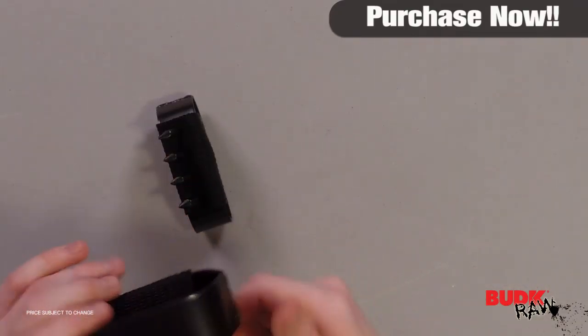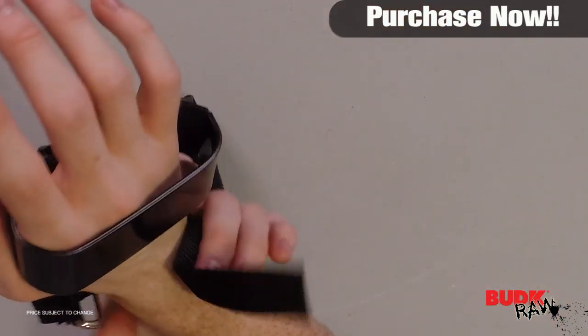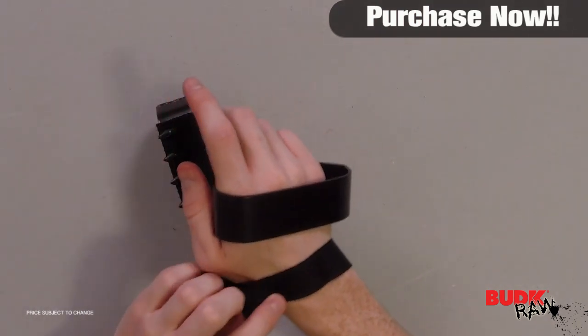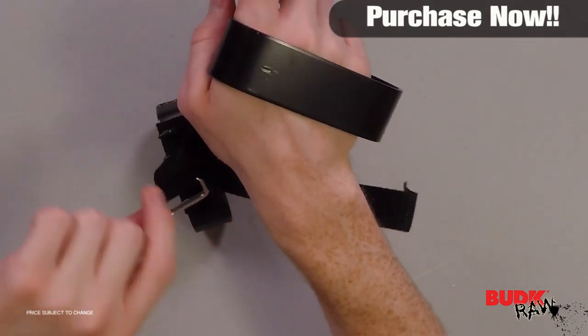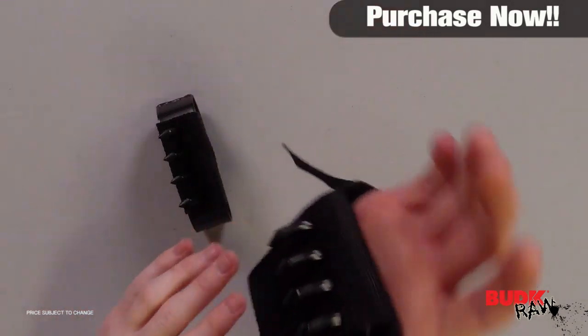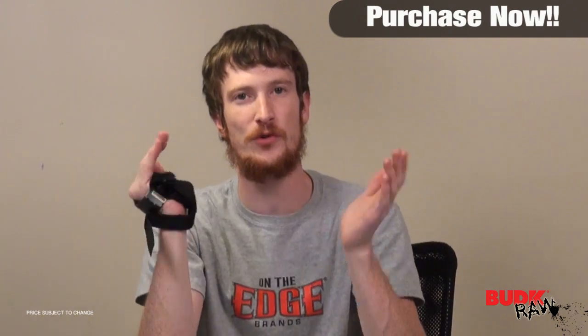What you actually do with these is you would use them on your hand like so. You'd run the strap through and back through to tighten it around your wrist, and what you've got is a claw for your hand. Really what this is intended for is climbing.